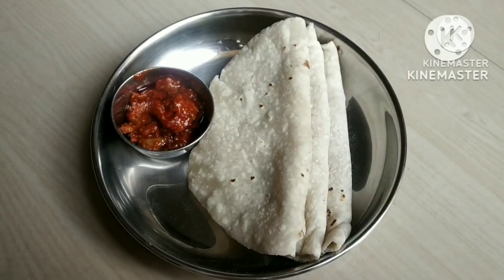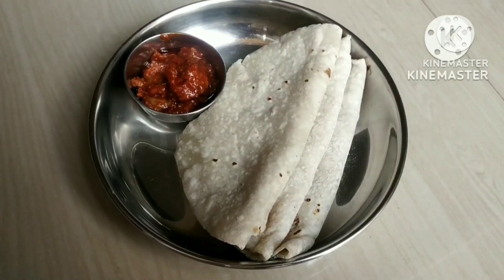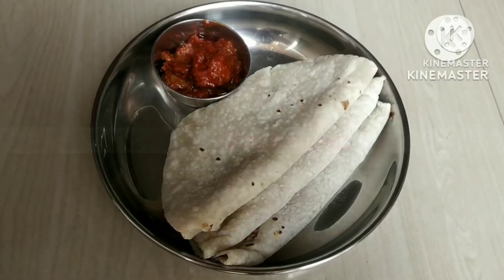Hello everyone, welcome to Niki's Kitchen. Today we will make rice flour roti. Let's start with this.